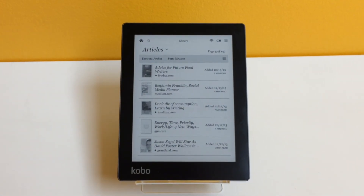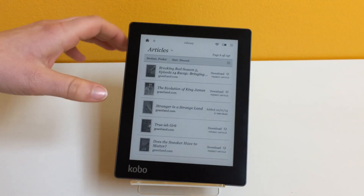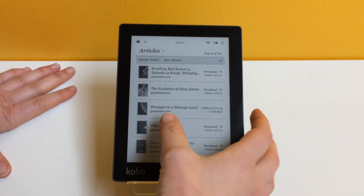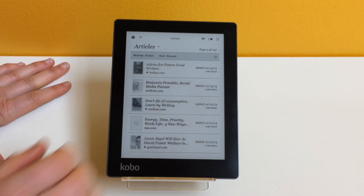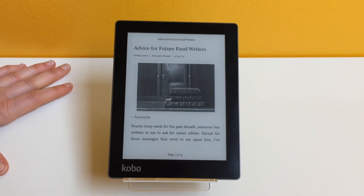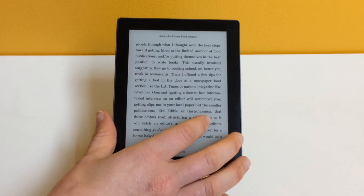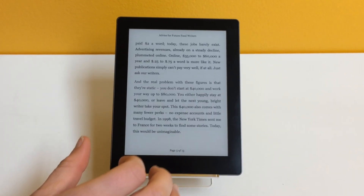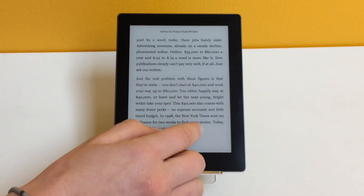Here's my Pocket. You can see that to easily scroll through, I just swipe through my list — easy as that. When I want to open an article itself, I just tap on it. And you can see that this is a really nice experience. Reading articles on a Kobo is essentially just like reading a book, which makes it really enjoyable.